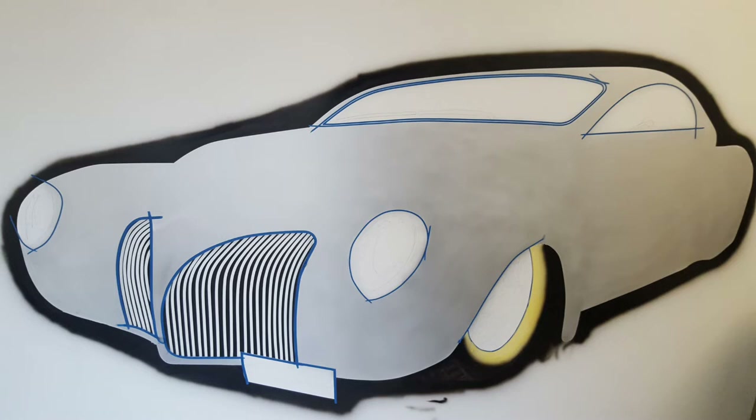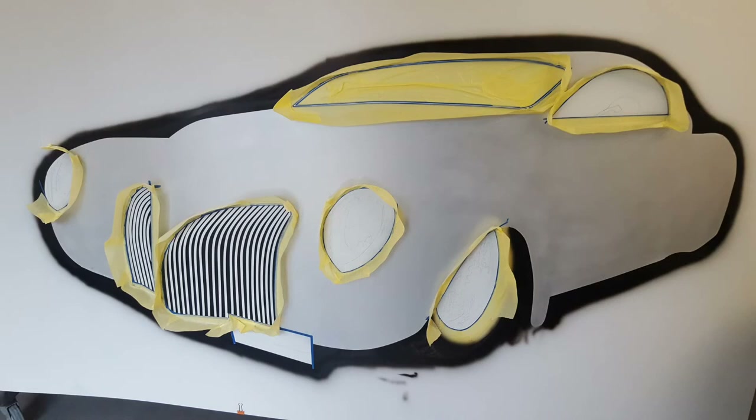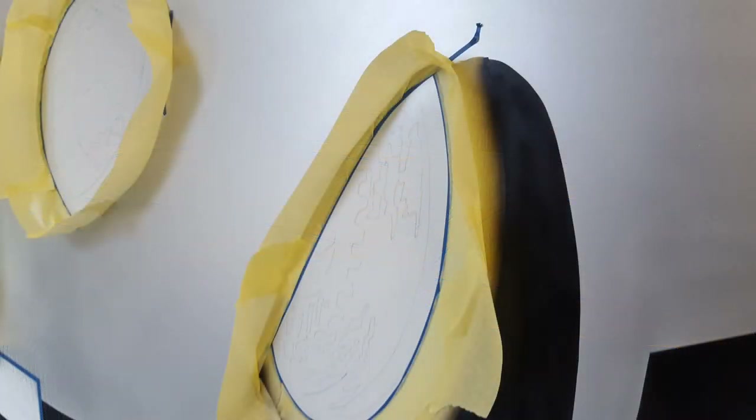We've de-masked the front grill and dropped a bit of fine line around the lights and around the window. That's the front grill de-masked — all I needed was that bit of black background in between those lines on the front grill. We've moved on and masked out the front wheel, around the grill again, and the front and side windows. There's a little pocket around the front wheel, and you can see the headlight has a little pocket of masking tape around it.